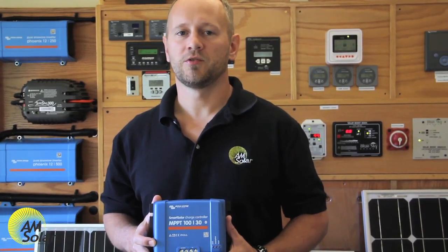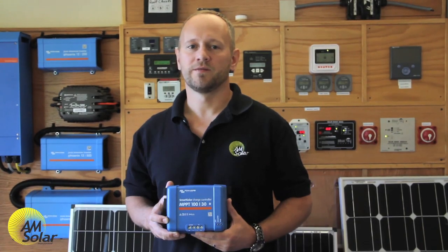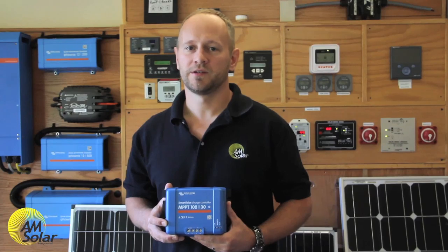If you connected solar panels directly to a battery bank without a charge controller, the solar panels would eventually bring the battery bank up to the open circuit voltage of the solar panel or ruin the batteries, whichever happens first. Neither is a good scenario.